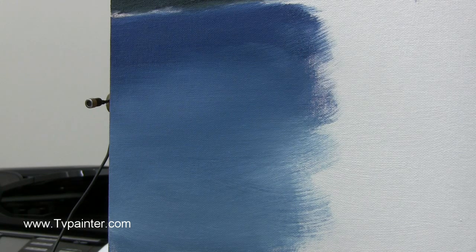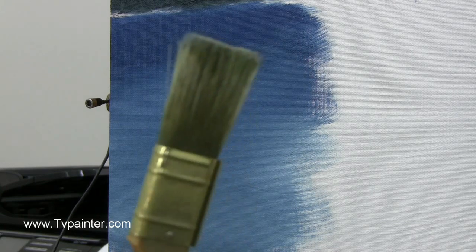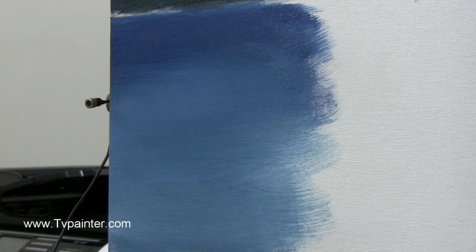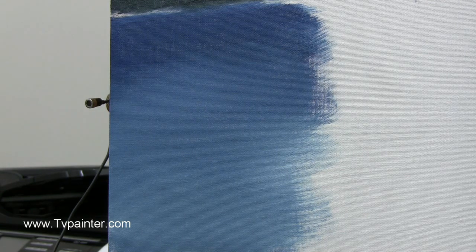I'm going to lay that brush down and pick up the one-inch brush and start painting with it. I want to tap straight down and go into the ivory black and some of the Van Dyke brown, and let's add a little bit of titanium white to that so it lightens it up. Remember, things in the background.